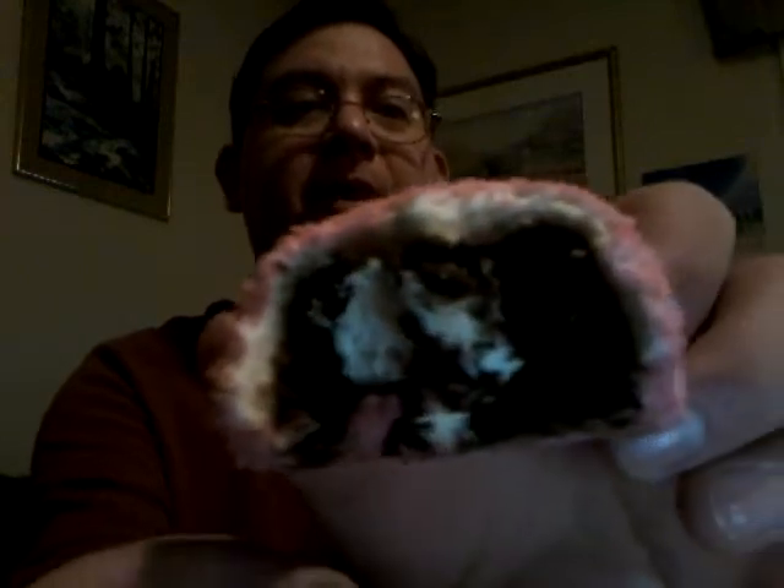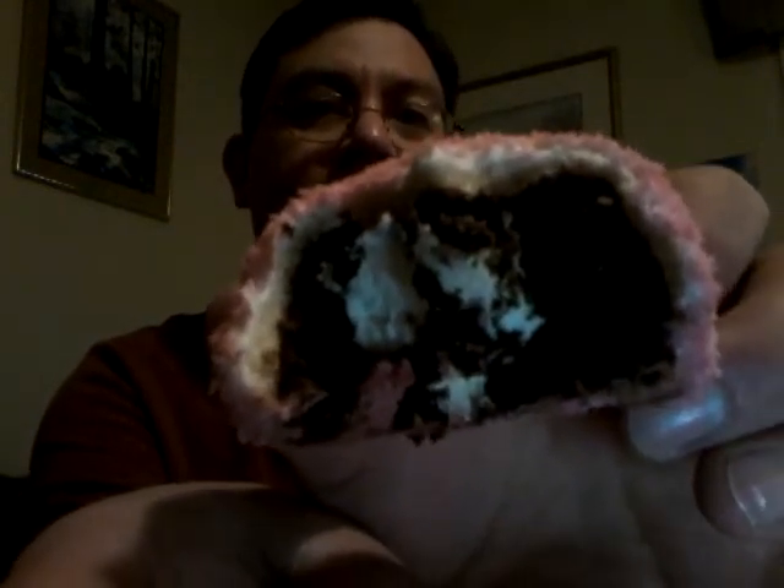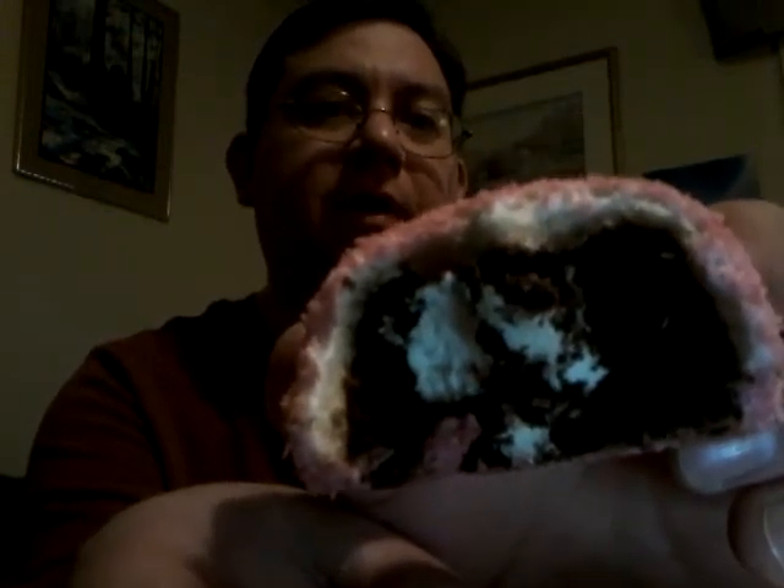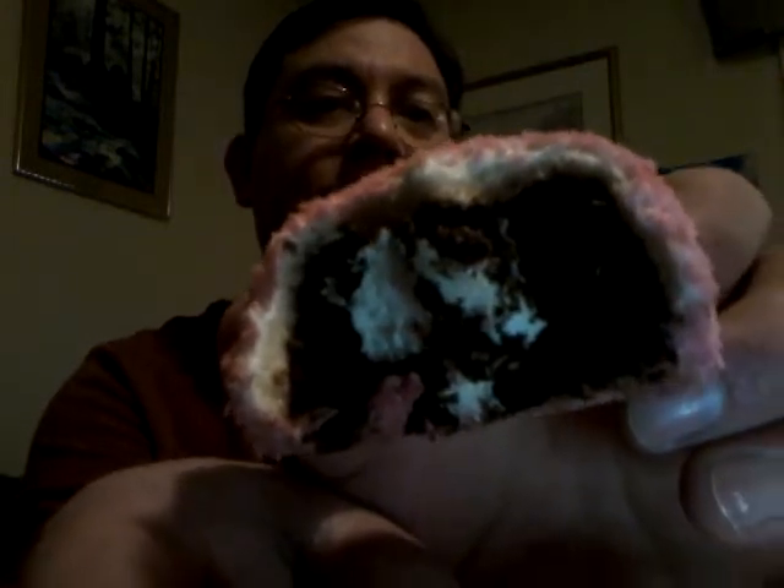That's probably the best I can do at the moment. As you can tell, there's a cream filling, the chocolate cake, then there's a marshmallow topping, and then on top of that is the pink colorized coconut.